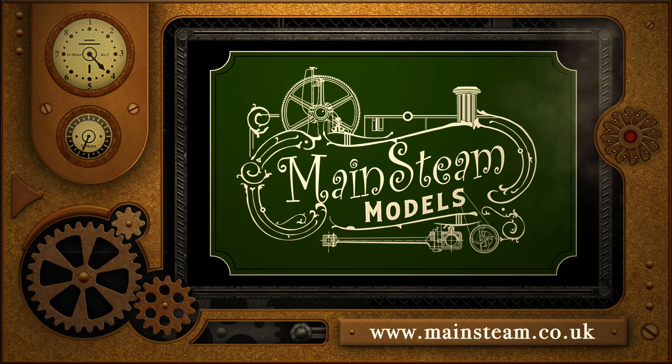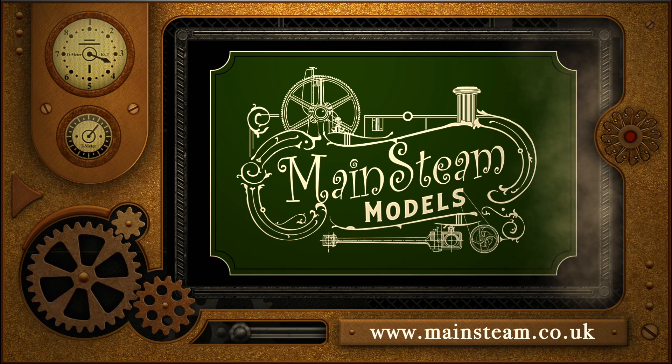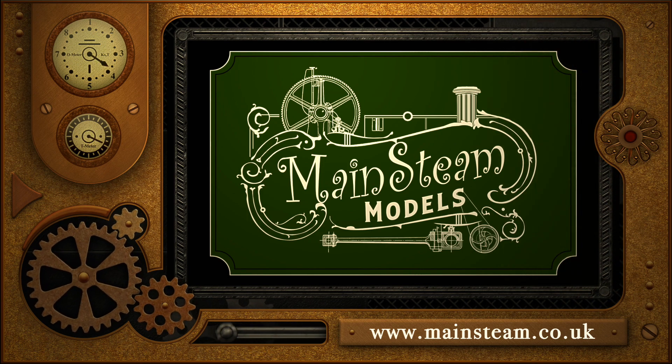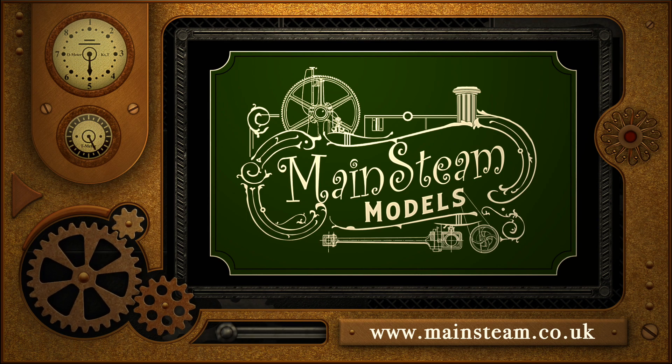Please take the time to visit my Mainstream Models website. Click on the section that says video playlists and you'll find it very easy to find other videos you may like to watch.